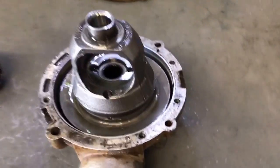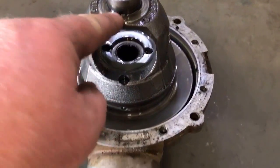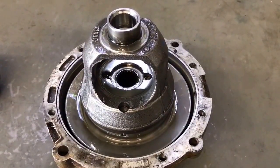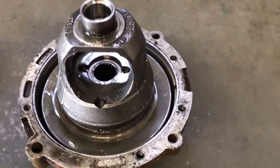First things first when we open this up, there's a washer on this side and one on the other side as well. Don't mix those guys up — you're going to mess with your backlash and your preload if you do that, so keep note of those.